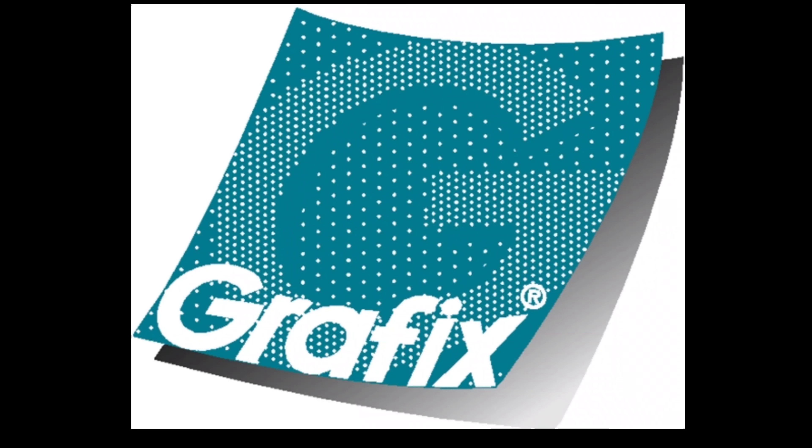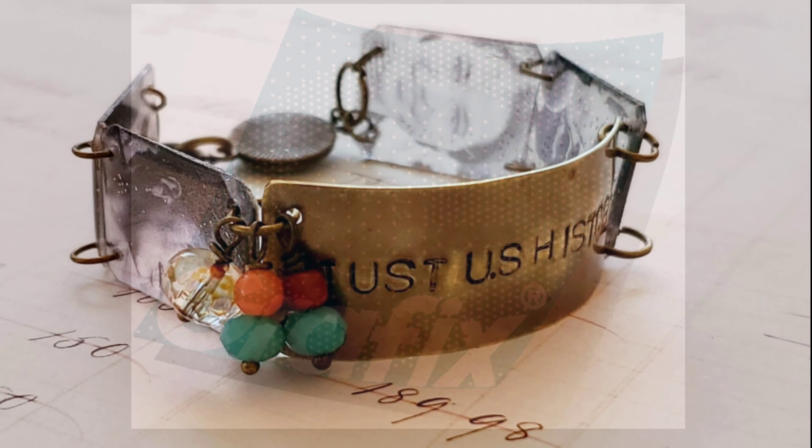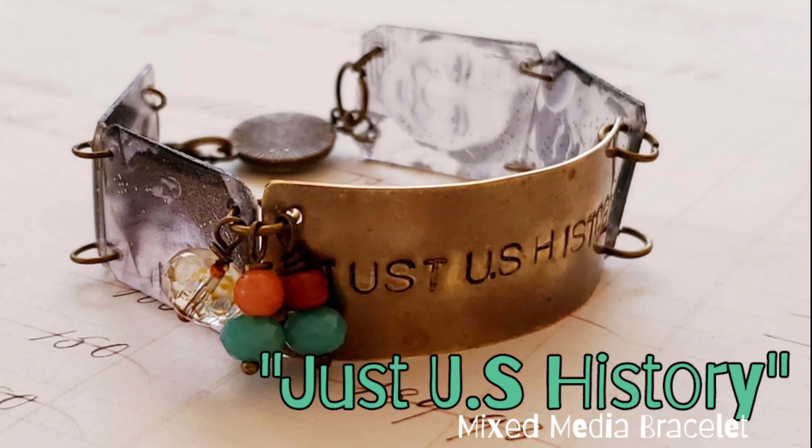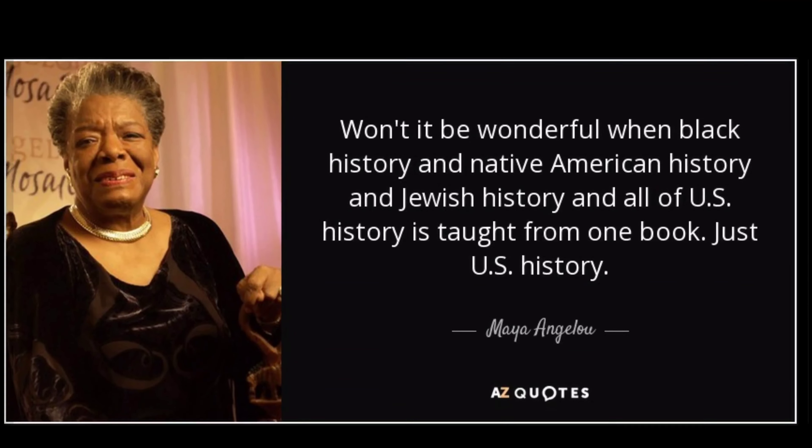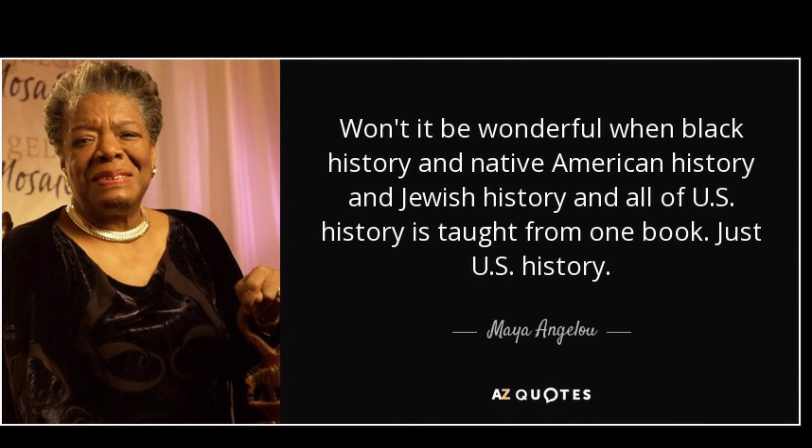Hey guys, it's Kat Kerr and today we're going to be playing with clear craft plastic and computer graphics to create this beautiful bracelet inspired by Black History Month. Black History Month has a different meaning for each individual, but for me this bracelet was inspired by the words of Maya Angelou.